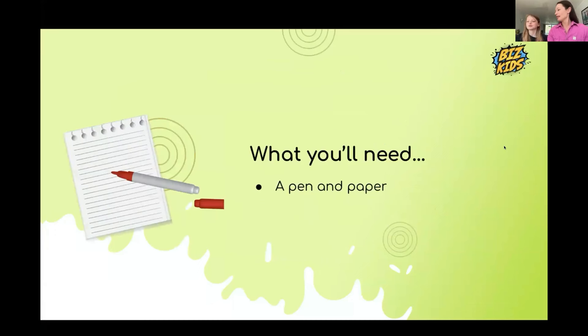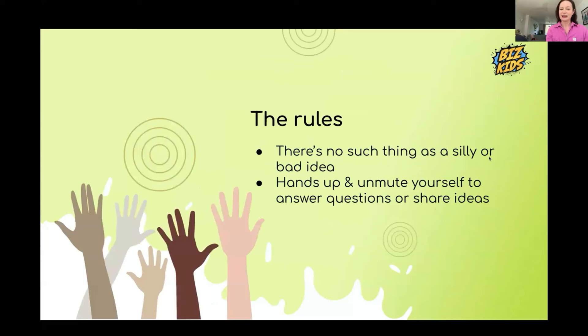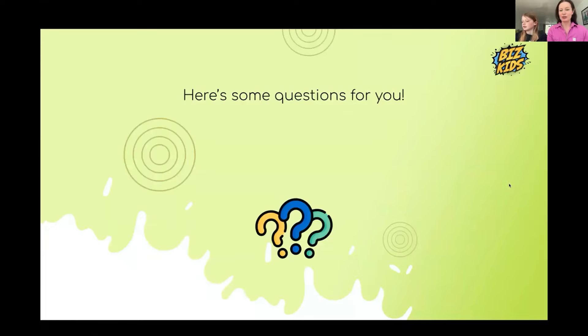So for today's lesson, all you're going to need is a pen and piece of paper. And remember, the only rules of Biz Kids are there's no such thing as a silly bad idea, and put your hands up to unmute yourself.